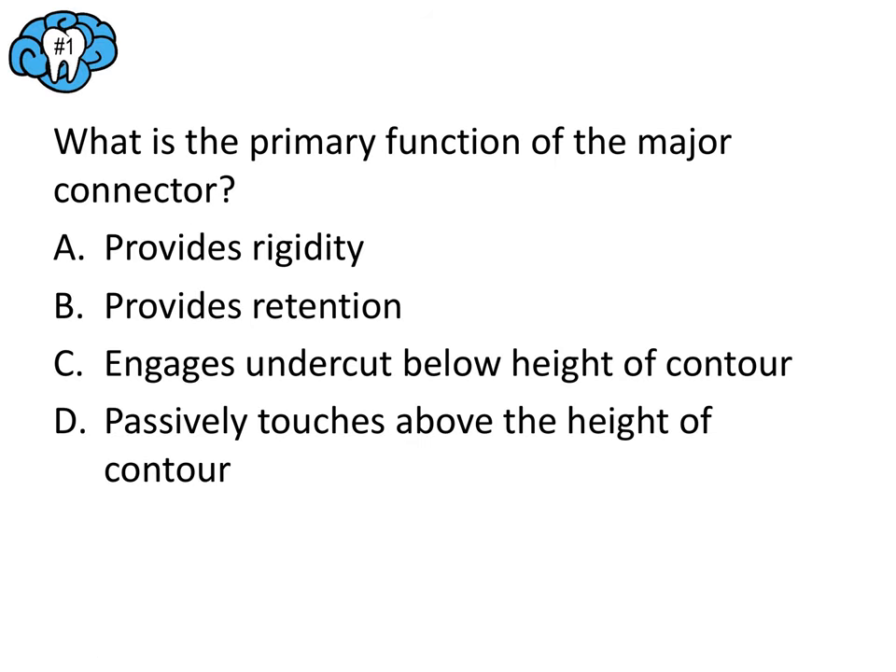I compiled several questions for us to go through together from old released questions, practice books, and questions that I modeled after actual exam questions when I took the exam. These are going to be very similar to what you'll see on test day. Question number one — go ahead and pause the video, think through the question, and then we'll go over it together. For each question, let's start with what we know.